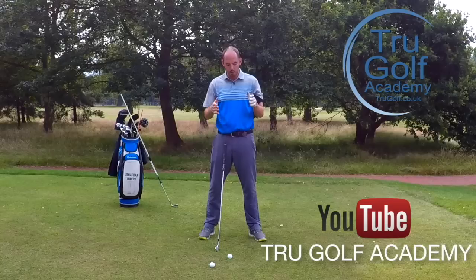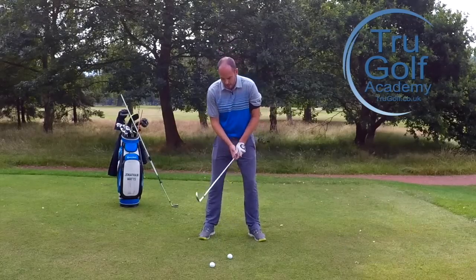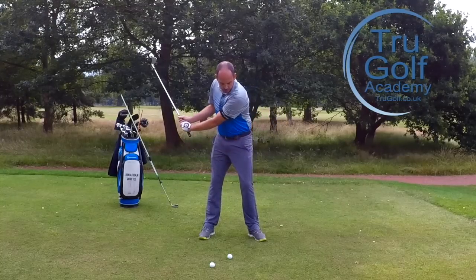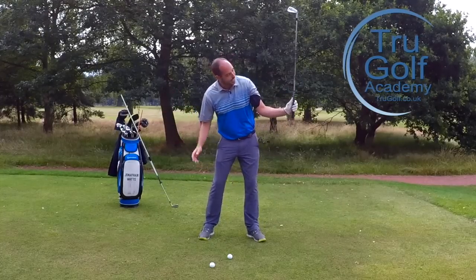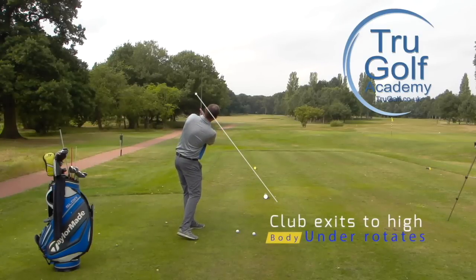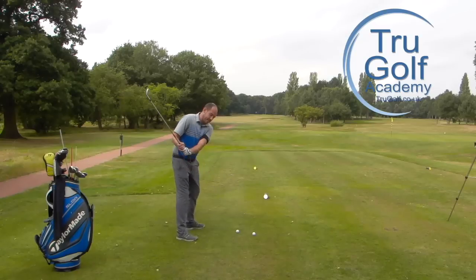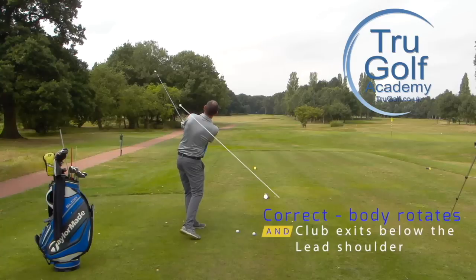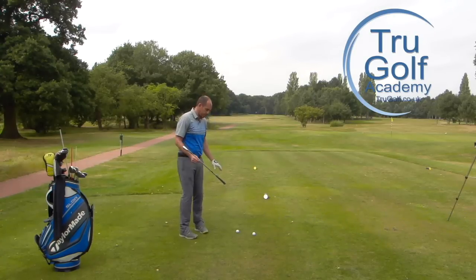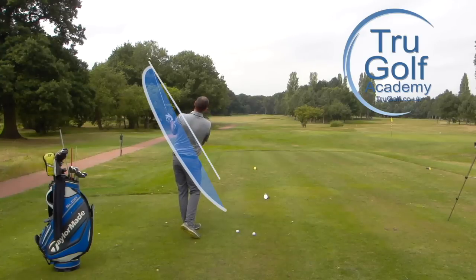I often see a big fault with amateur golfers where they're trying to keep their head down too long, under-rotating the body. What we end up seeing from a down-the-line camera is this club exiting very high — above the lead shoulder, nearer the neckline. What I really like to see on the way through is the club exit a little bit lower, below my shoulder, close to the plane line you'll see on the screen — swinging up and through on a similar line.